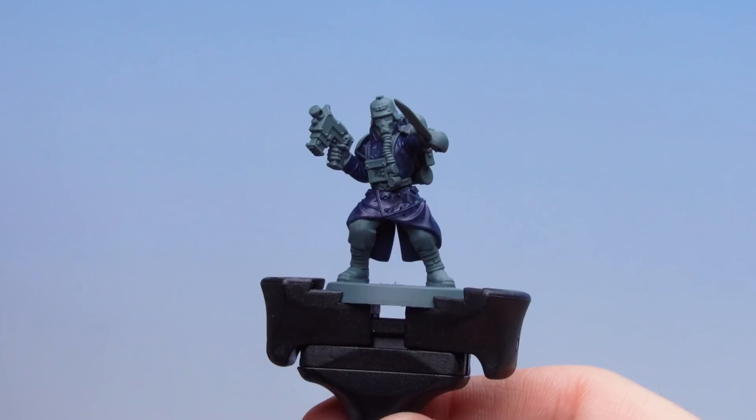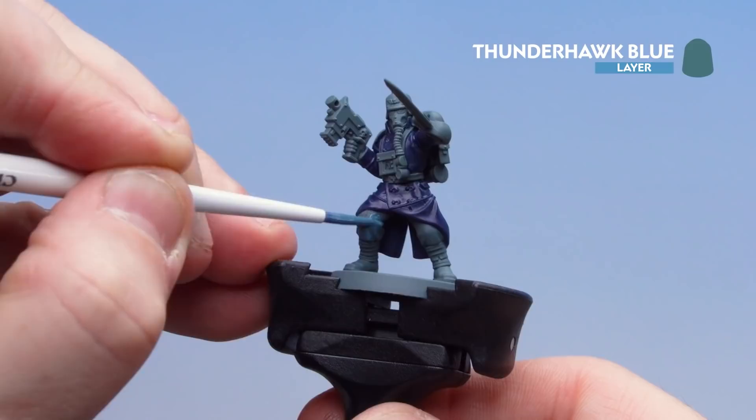With the Night Lord's Blue now dry, we're going to move on to Thunderhawk Blue for the trousers and cuffs.